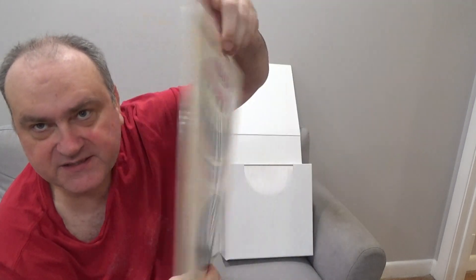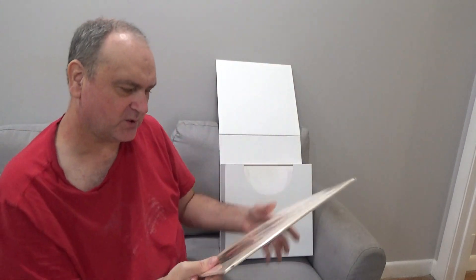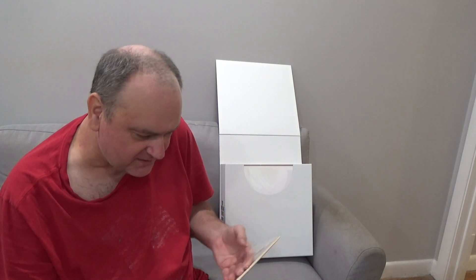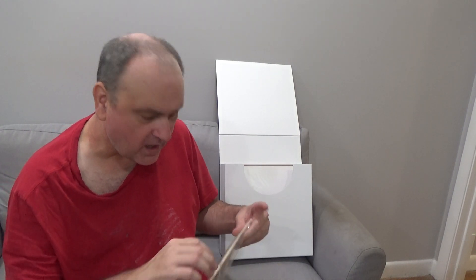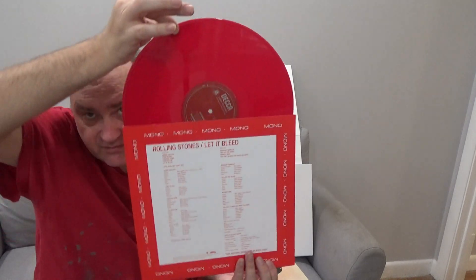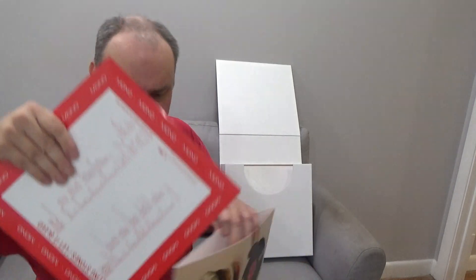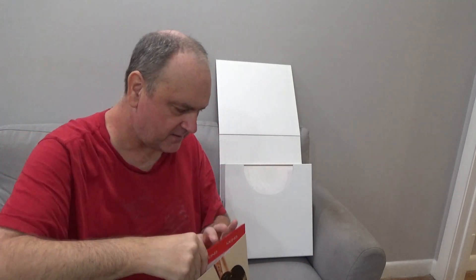Then we've got Let It Bleed — this is a great album. They've got Monkey Man — this is a good album. Red vinyl. That song was in a Martin Scorsese movie — I think it was Goodfellas. Monkey Man.